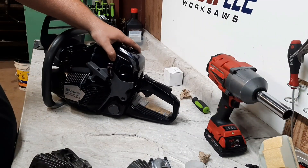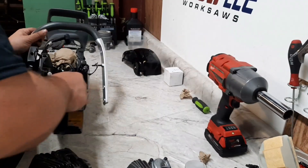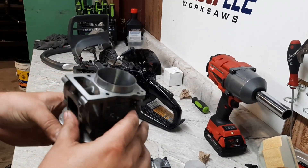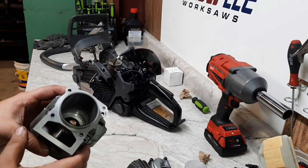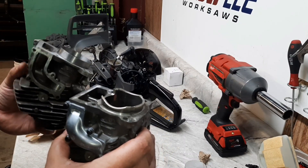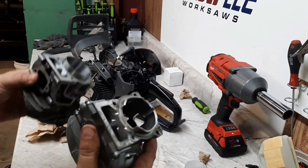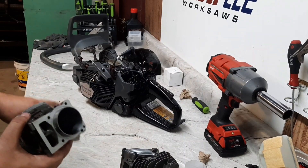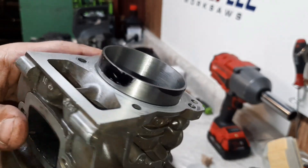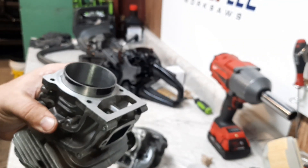Nothing's bolted down, everything is just kind of hanging out for a photo op. Here we have the big bore cylinder - an iron sleeve going to 51 millimeter - and I need to add some notches to it. I'll grind those spots out and that'll let me get it fitted down onto the case. I check the squish and we landed right at 26 thousandths.